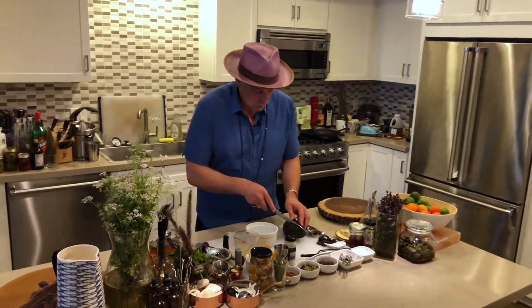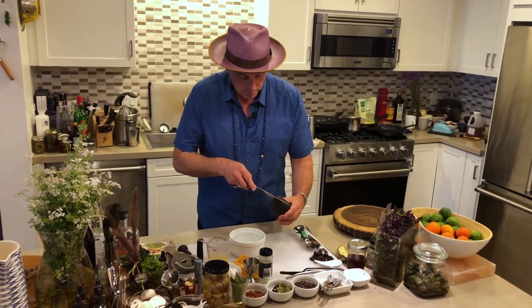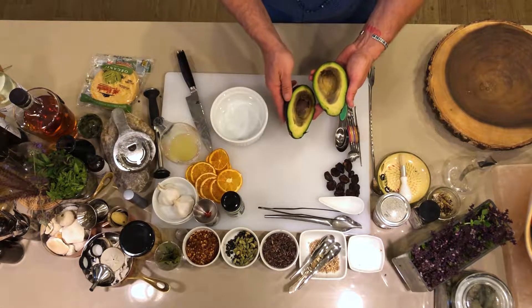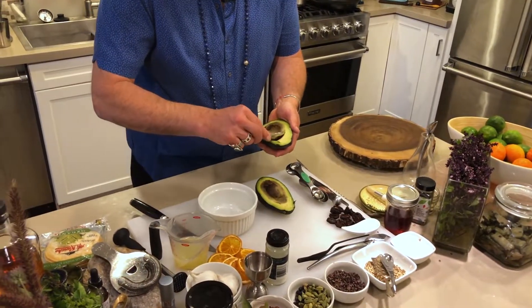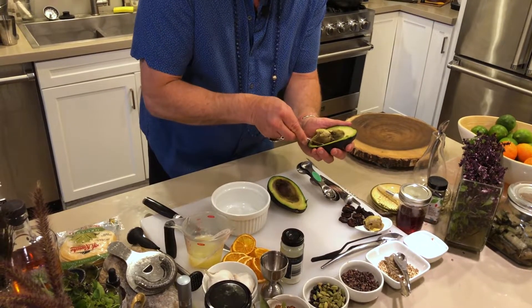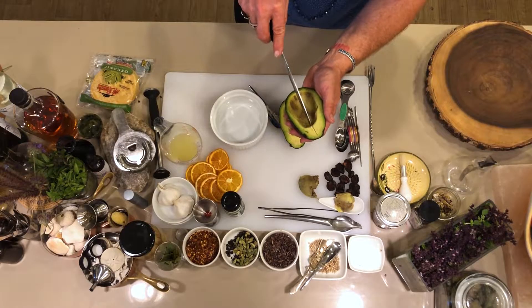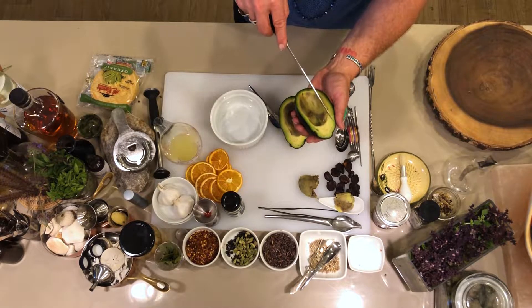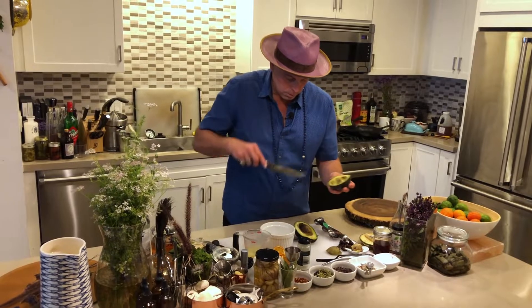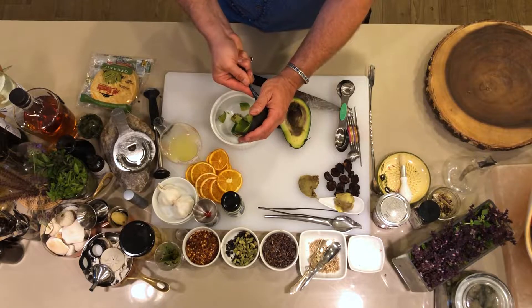We're going to take an avocado. Most of them have pits. So what I'll do is cut all around it, and then start turning it — see how easily that just slid? Now this one's a little bit on the bruised side, so we're going to trim that out. A guest probably won't want to see that in their guacamole. Then you'll take this and start cutting slices down — don't go through the skin at the bottom — cut the opposite way, and then spoon those out. See how great that is? You're kind of not wasting it.